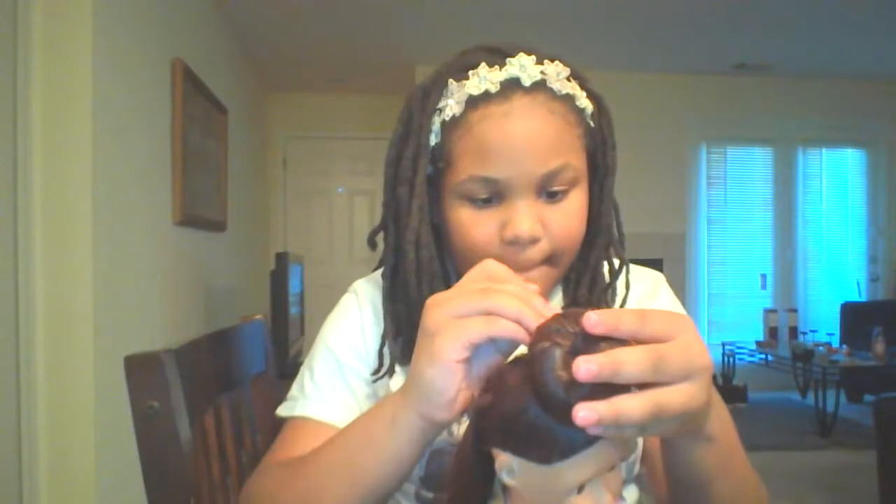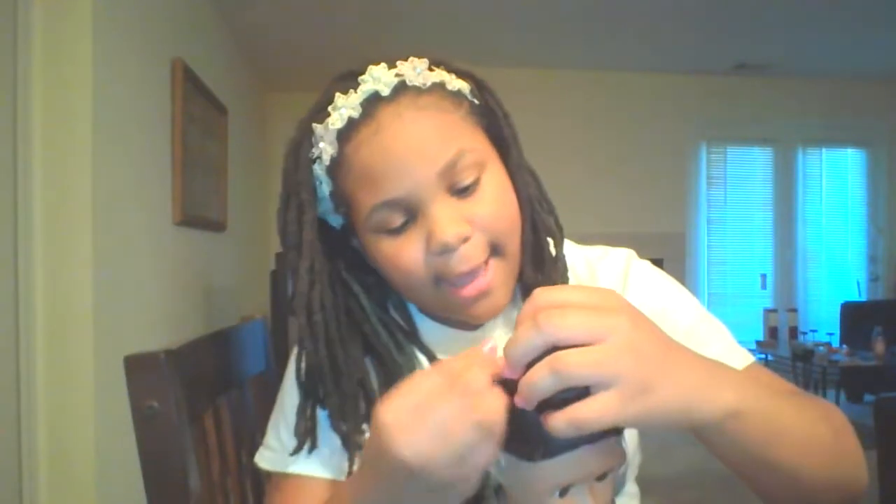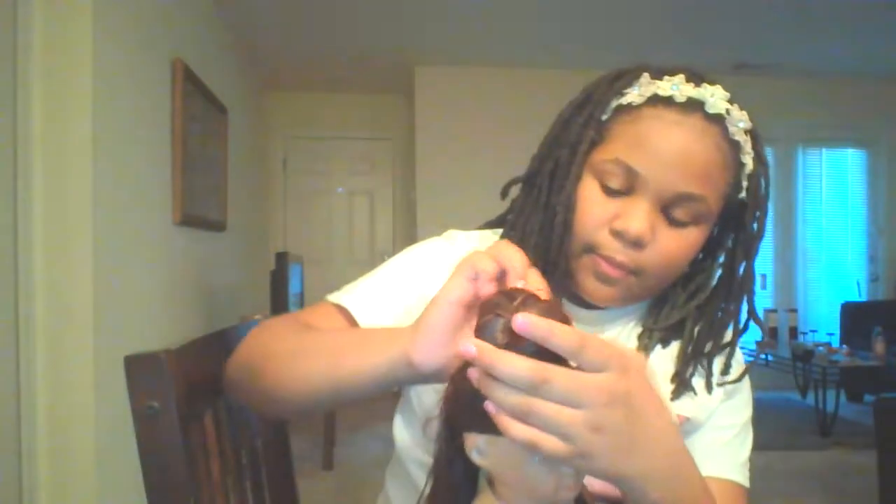I need one more in the back — over here. One more, guys. And then this one over here. Okay, so that's her cute bun.